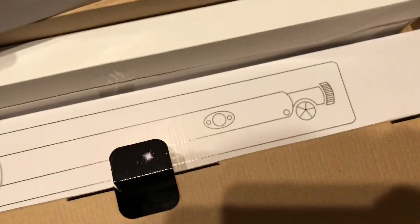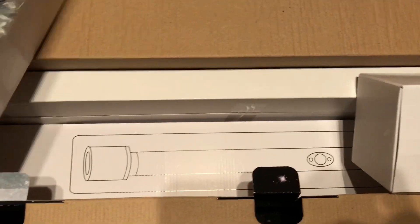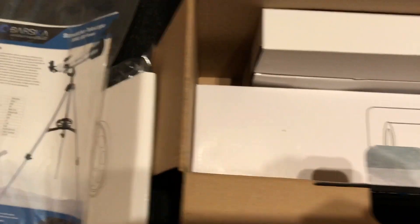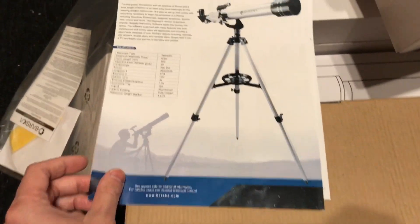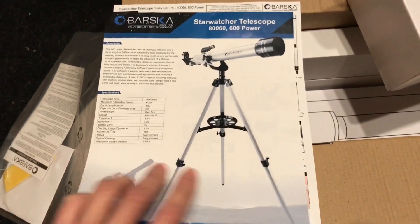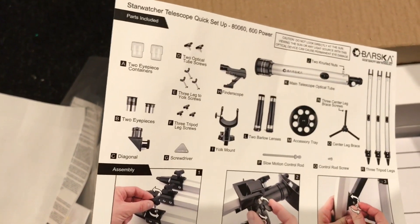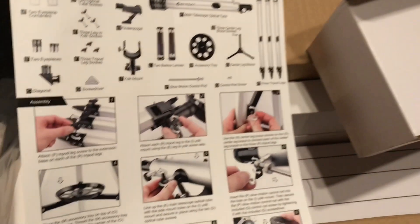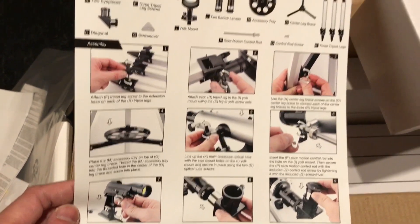Okay, so this is the scope. And I think this is the holder that holds the scope onto the legs. And I guess there are some legs here. Let's check out the user manual — it shows pictures and specifications. This page lists out all the units it comes with, and it does come with a lot of different kinds of lenses.